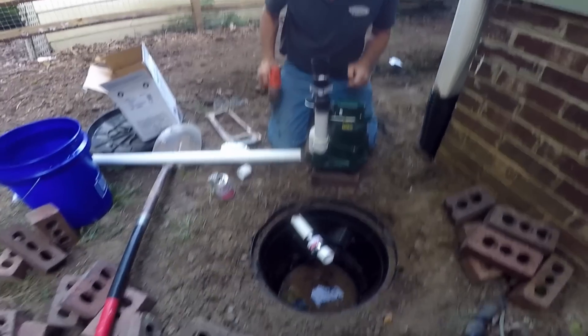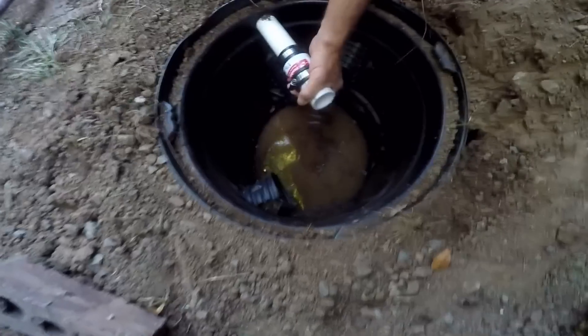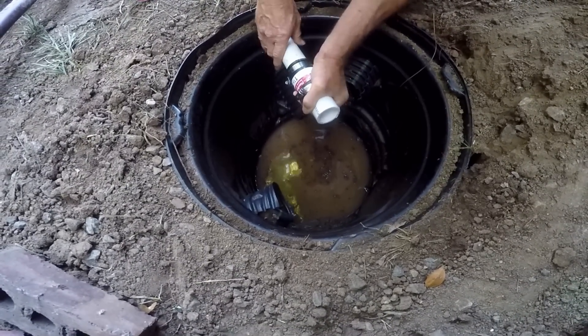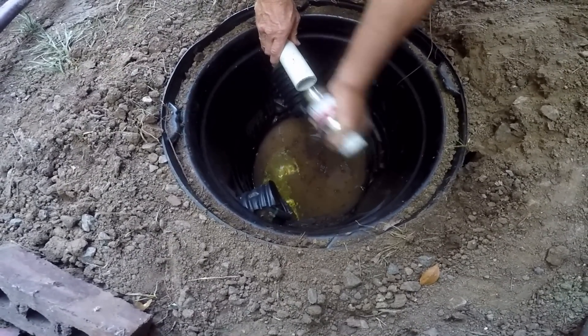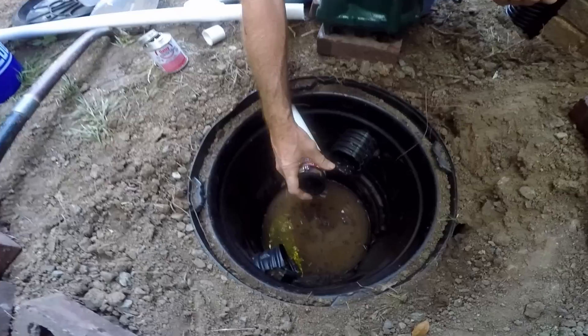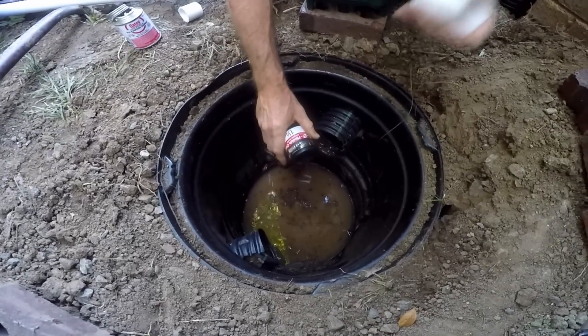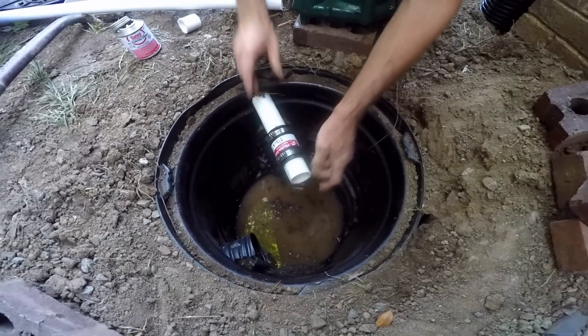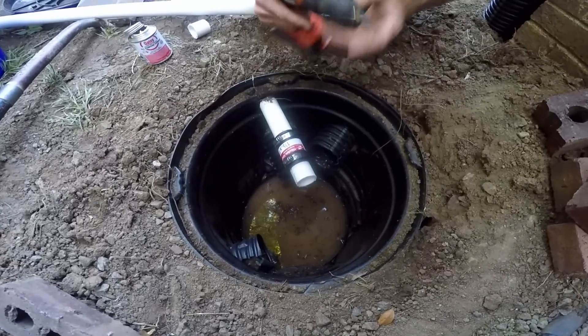You'll notice down in the pit I've already put a no-hub here. Basically what that is — if you ever have a problem with your pump, we can come back and undo this coupling and we'll be in good shape. So let's go ahead and tighten that up. It'll be easy to replace.